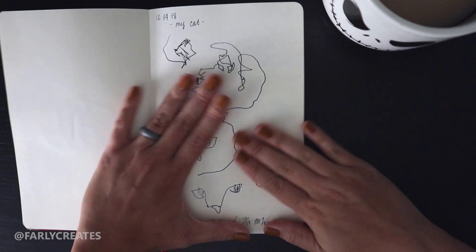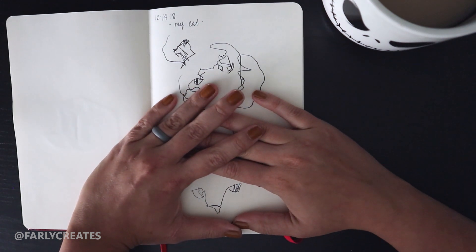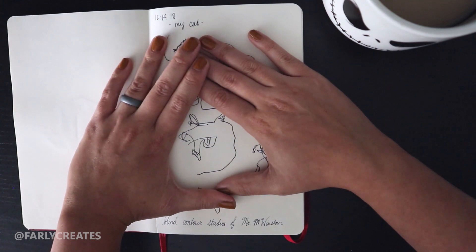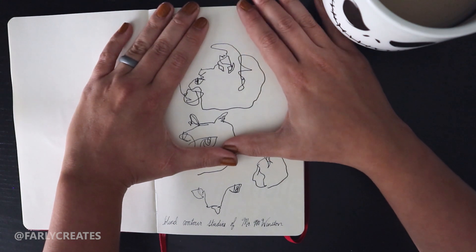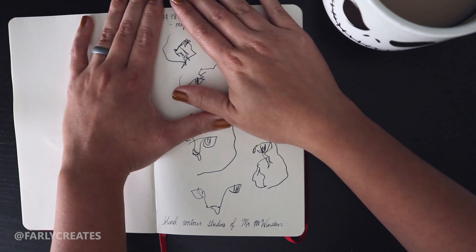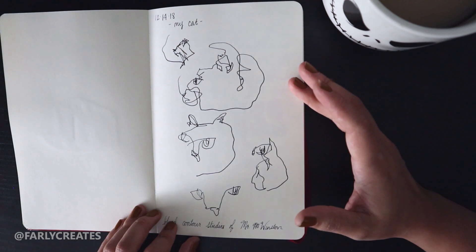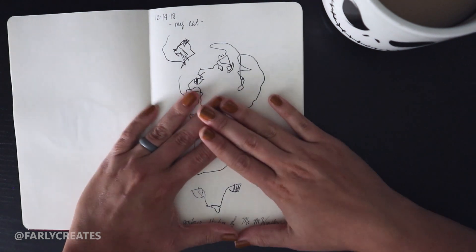This is a blind contour study of my cat Winston. I did it several times — this was one where I was just drawing his eyes, and I really like how that turned out. I might make it into a shirt or a mug. This was his eye and cheek because he kept moving. I love blind contour studies because you come up with the most random shapes, but it's so fun to look at.